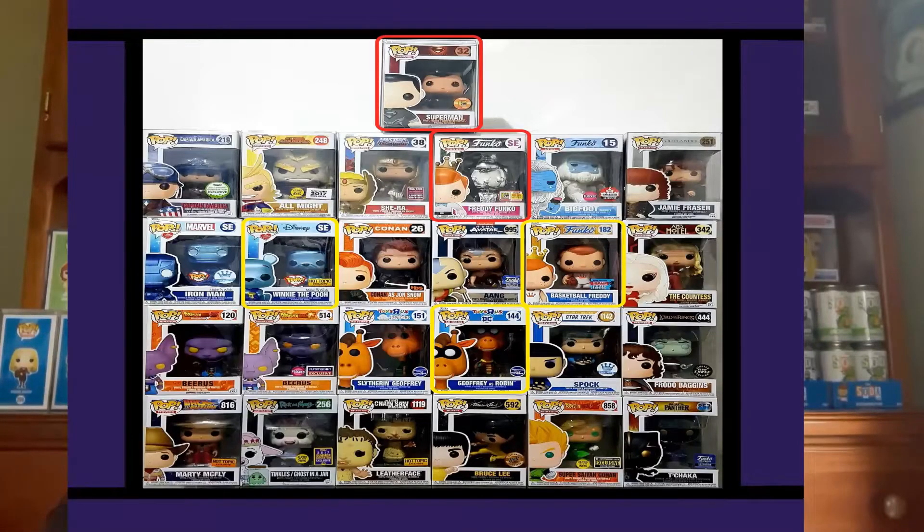We've done this one already, I think last month or the month before, but I wanted to try again. This one is the search for the Superman black suit pop — I'll put a photo up so you guys can see — it's the Superman black suit from Man of Steel. There's also Freddy Funko, which would be good to get; that's why I've got him in red. The ones in yellow are ones I'd be okay with, like Jeffries Robin. We've already got the Marty McFly and Captain America from the other two opened boxes.